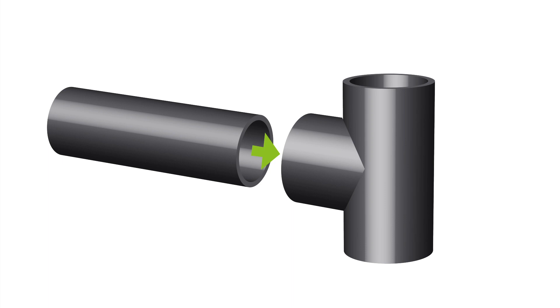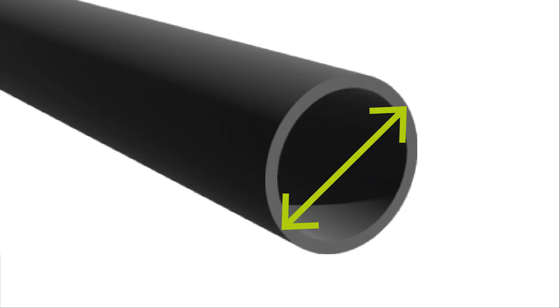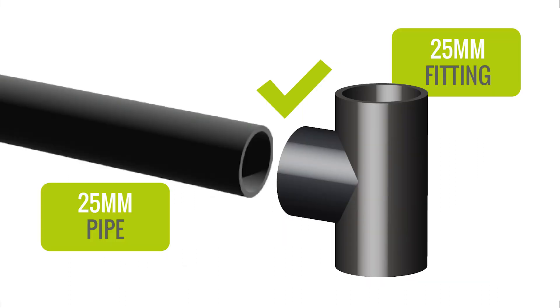Firstly, I will begin by saying that whenever a pipe joint is being made, a fitting will always go over the pipe, so it is the outer diameter of the pipe and inner diameter of the fitting that are important for compatibility. As the wall thickness of the pipe may differ across pipes of the same size designation due to different pressure ratings, the actual outer diameter of the pipe will not change, but the bore size will. This means that a pipe and fitting of the same size designation will be compatible regardless of the pipe's pressure rating.